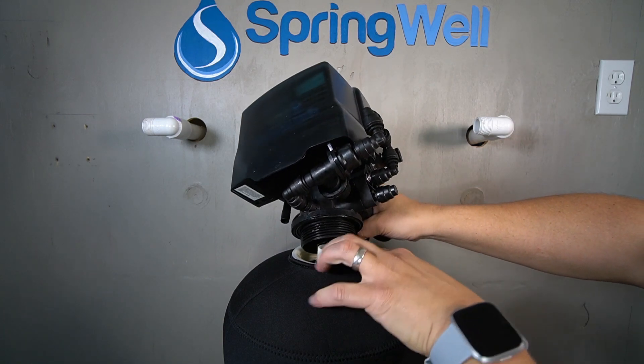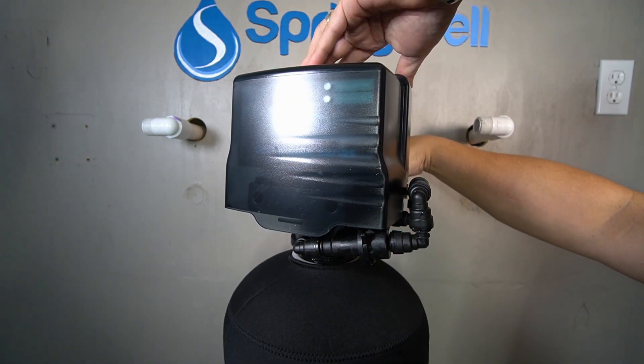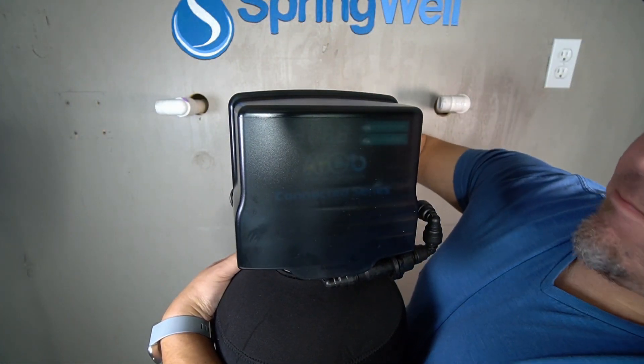Once aligned, go ahead and set the electronic head onto the pipe. You will need to apply downward pressure to get the threads to catch. Thread the electronic head clockwise and continue turning it until it's fully tightened.